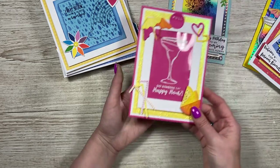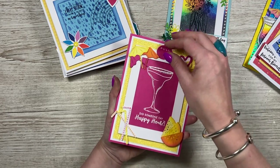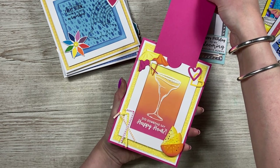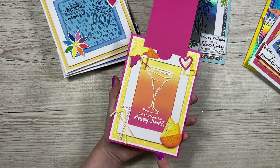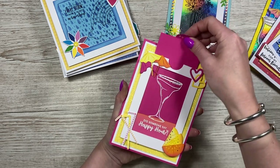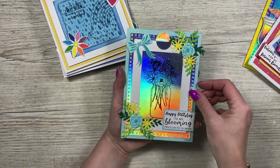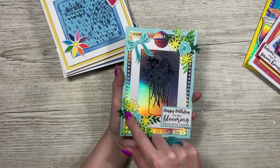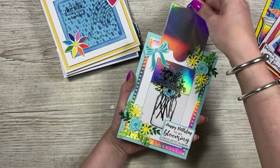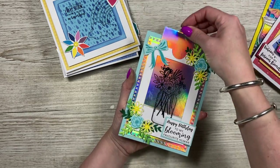Jemma has done one with heat embossing in white — you don't always have to color the images. When you lift it up you see that ombre color underneath; she's done the straws in different colors with orange slices and little umbrellas. Then another one Jemma's done that I love — using holographic card with the bow and different flowers layered up, 'happy birthday to my blooming favorite human,' and when you pull it, it reveals the colored image.